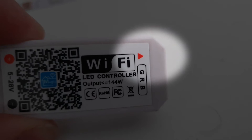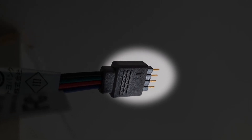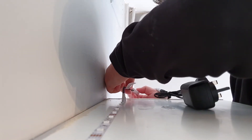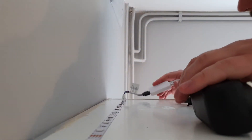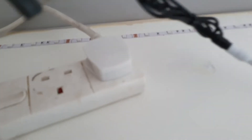Next we need to give it some power. Note the little arrow next to the GRB — the green, red, and blue — we need to make sure that matches up along with the arrow that is also on the end of the LED strip. I also positioned the infrared receiver on the side of the cupboards, which allows me to continue to use the remote as normal if I didn't want to control it by Wi-Fi. Then we plug it in.